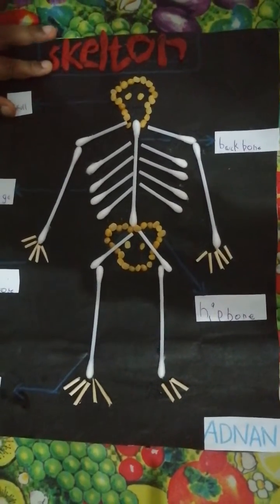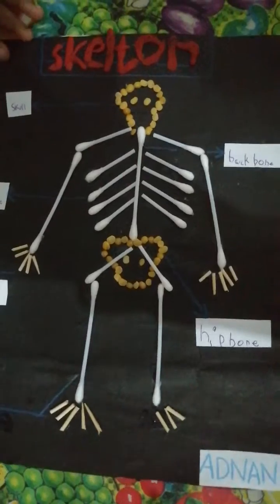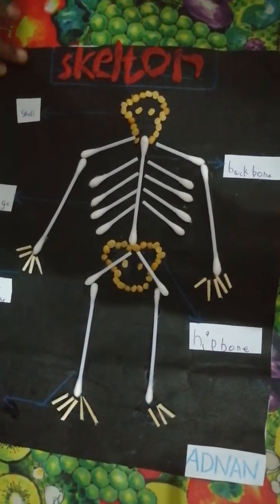I drew the skeleton with clay. So now let's start looking at this skeleton.